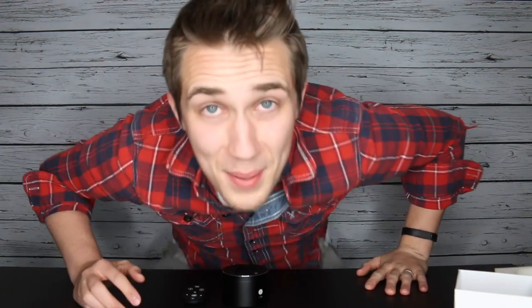Hope you enjoyed this video. If you did, hit that thumbs up. With that, we will see your wonderful faces next week for a new product. Peace!